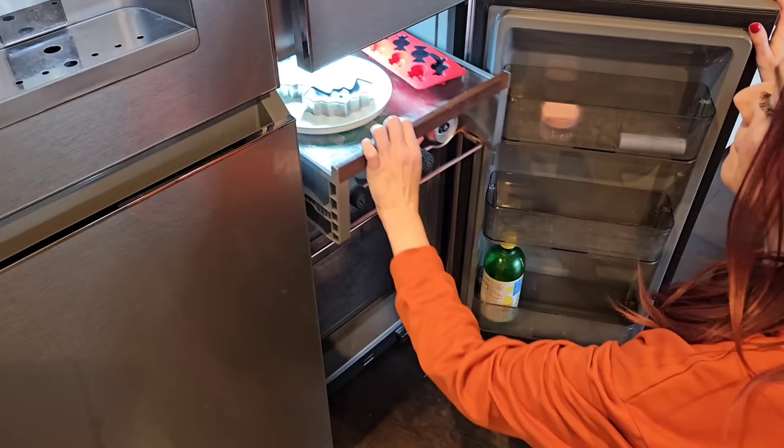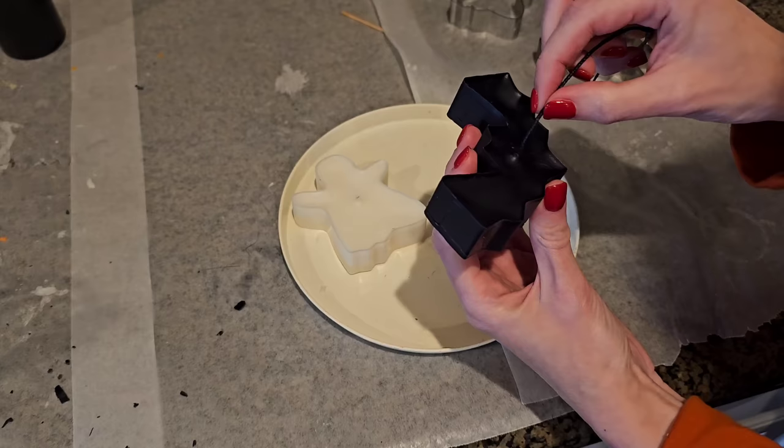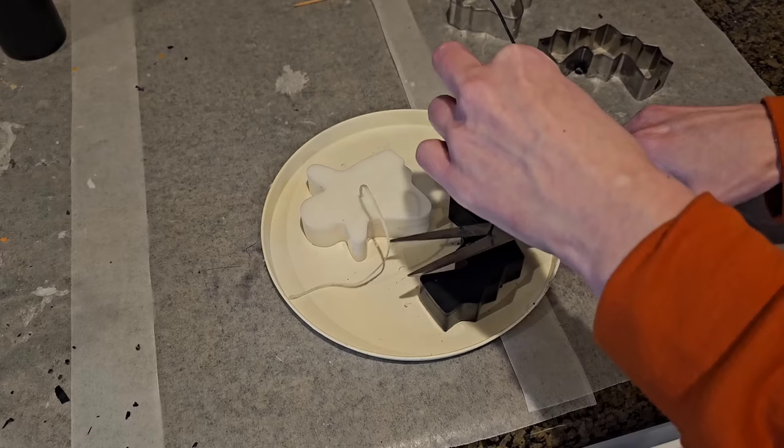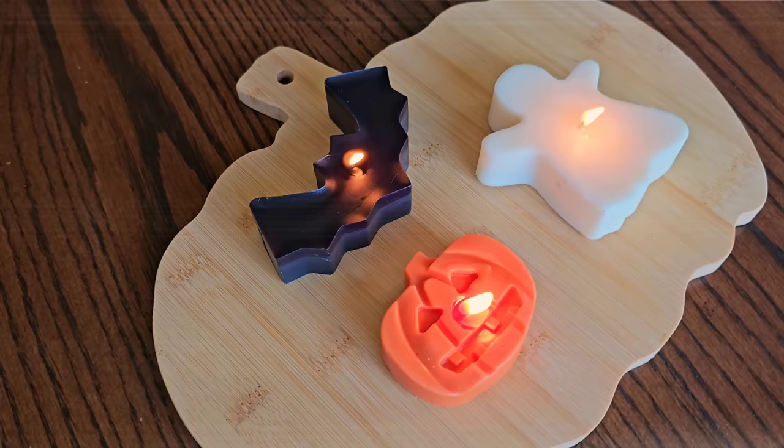Then throw them in your cooler, because that's going to make the wax pretty much jump out of the cookie cutter molds. Once you pop your cookie cutter candles out of the mold, pull out your toothpick and fish your wicks through the hole — and that is it. Now save the extra long part of the wick because you're going to make extra candles with that.